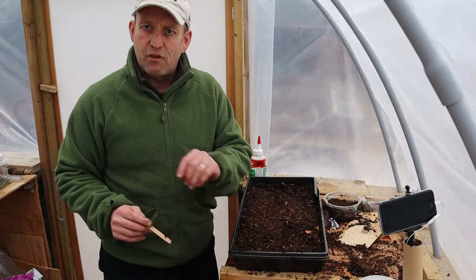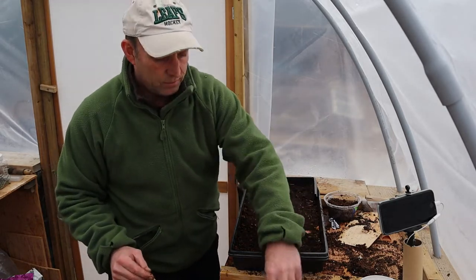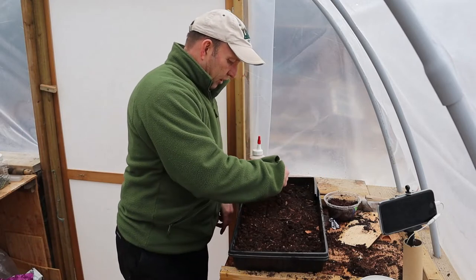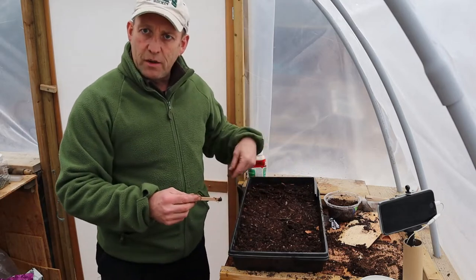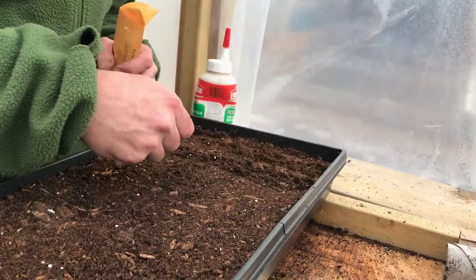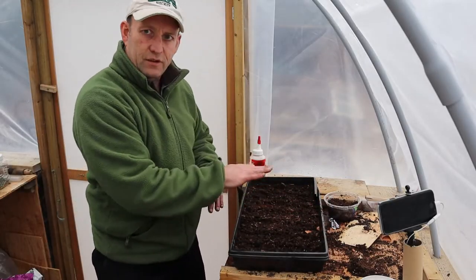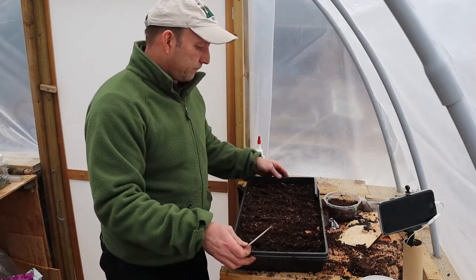Then we're going to create some shallow drills. Tomato seeds are only going in about six millimeters - a quarter of an inch. Give a couple of centimeters between each line. I'm putting these lines in so it's easier to sow the seeds as I go along - some nice lines all the way along, nothing too deep, because we're going to put a bit of compost on top.